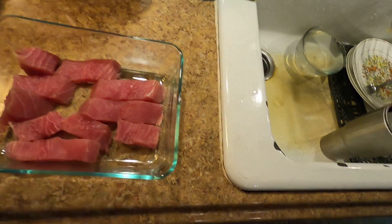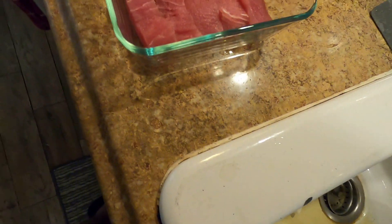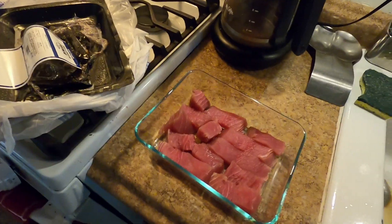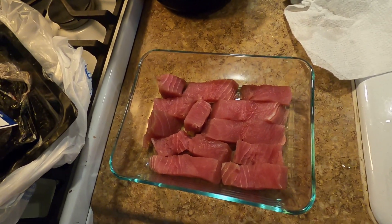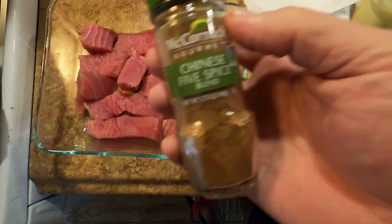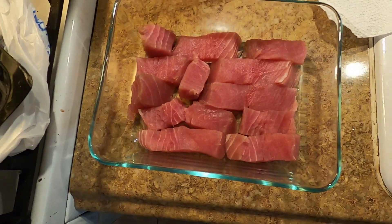Nothing better than sushi-grade tuna. I'll watch the camera work here because I'm trying to keep things clean — there's some craziness that happens when you get fish everywhere. Bacteria happens real quick. So here's a little Chinese five spice — always very careful not to get my fish hands on things.